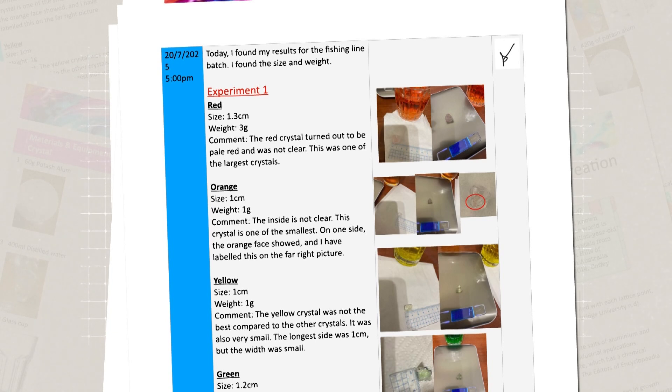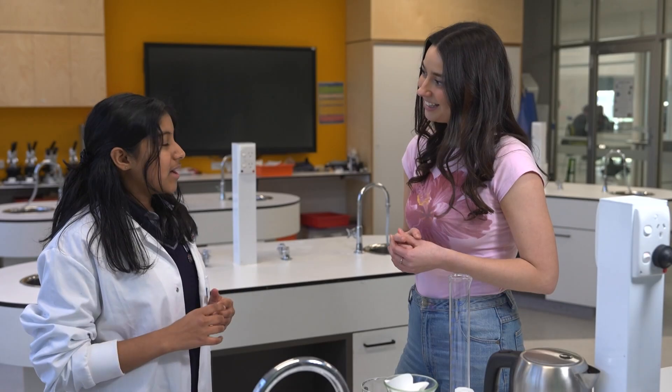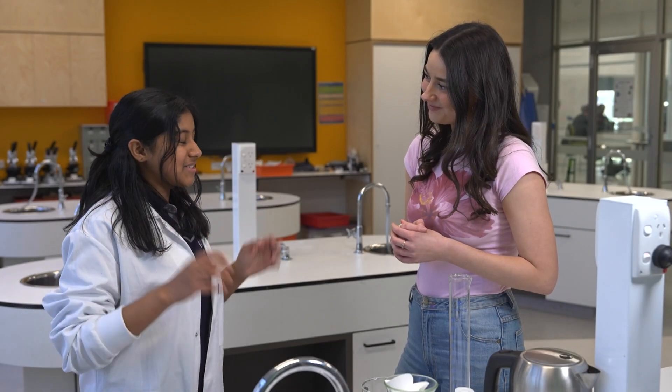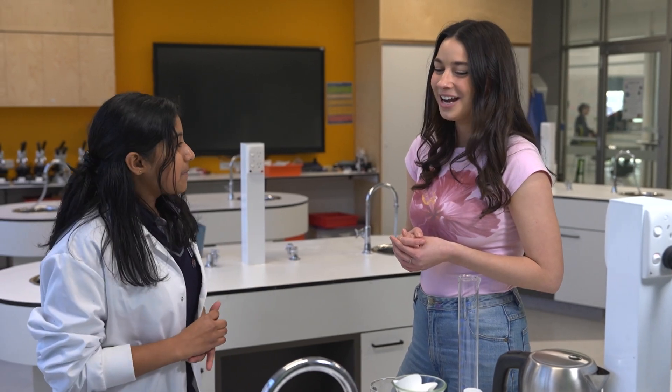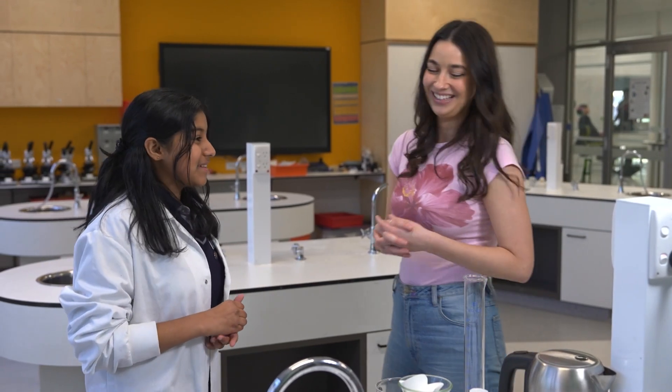In the report, I included a logbook, which is basically like what I did each day. So I can be like, today I made the seed crystal, or today I tied up my crystal to make my main crystal. So like a diary, but for your crystals. Yeah, absolutely. Yeah, I love it.